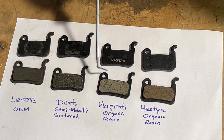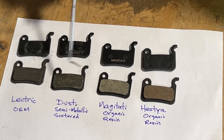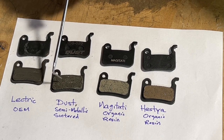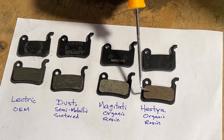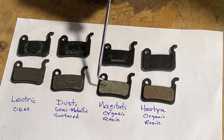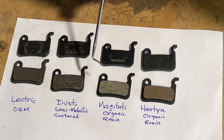The organic resin pads are just as good of an alternative as the semi-metallic. The pros and cons: with the semi-metallic, it is harder so it will last longer, but it will be harder on your discs and it does tend to squeal. With the organic, because it's softer, it doesn't squeal as easily and it doesn't put as much wear on your disc. But because they're softer, you could go through them quite a bit faster than the semi-metallic.